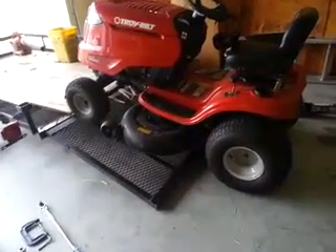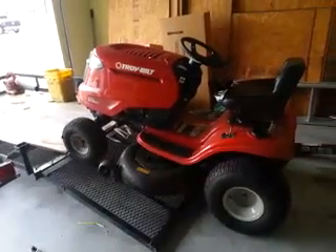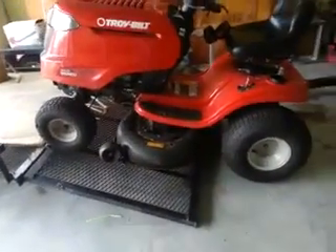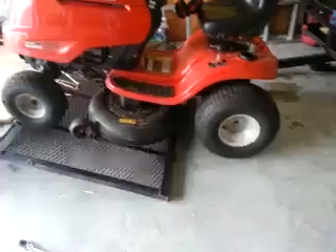Hey, it's Scott. It's a rainy day here in Florida today, so I'm going to do some maintenance on some of my lawn stuff. A lot of people ask me questions: what's the easiest way to change the blades on the lawn tractor? So I'll show you the easiest way to do it.